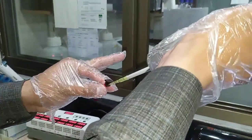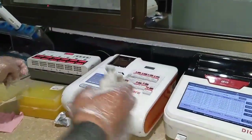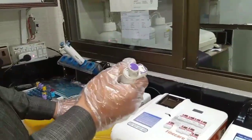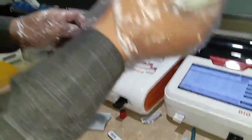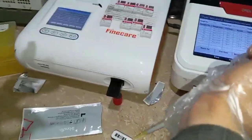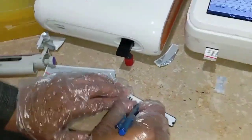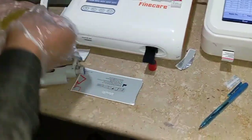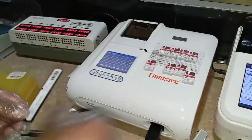The 75 microlitre blood serum is then mixed with the T3 buffer, as you can see. Mix well for about 10 seconds by shaking. After mixing, take a clean tip, withdraw 75 microlitres from this serum-buffer mixture, and dispense it into the well of the strip or cassette, as you can see. Then label the strip with the patient ID — for example, 1223 — and incubate it for 15 minutes.